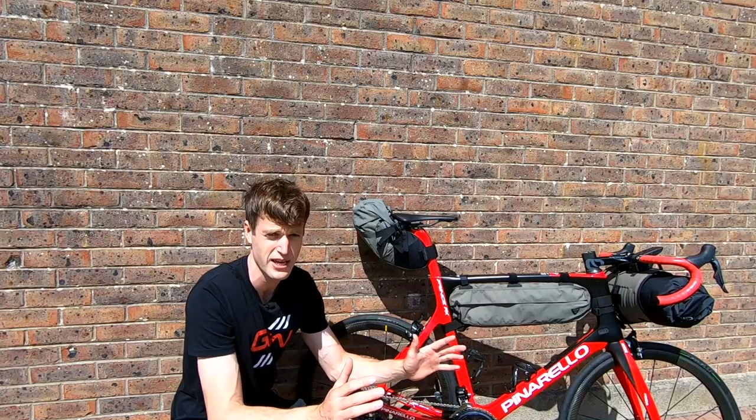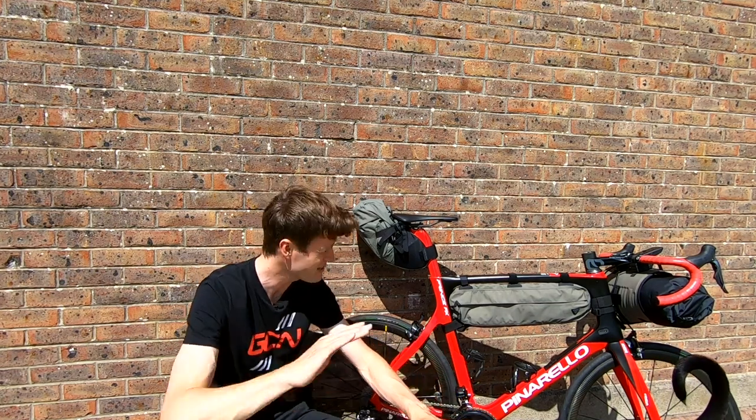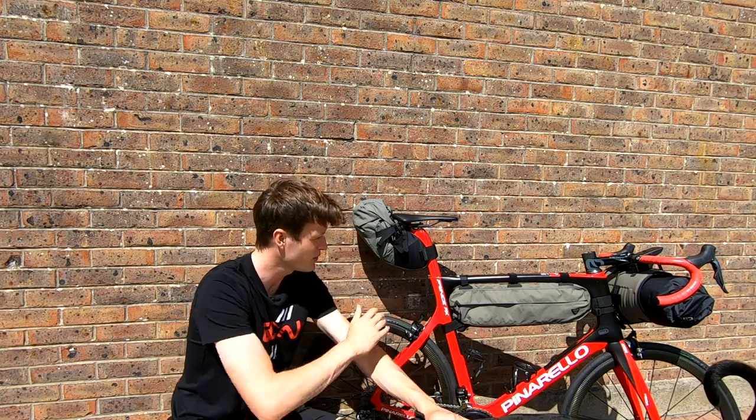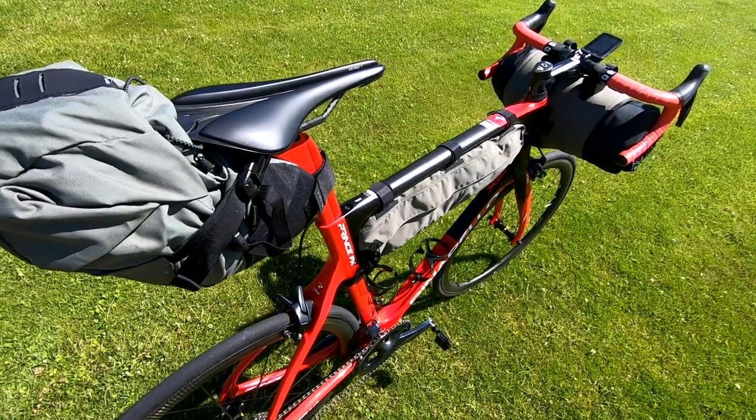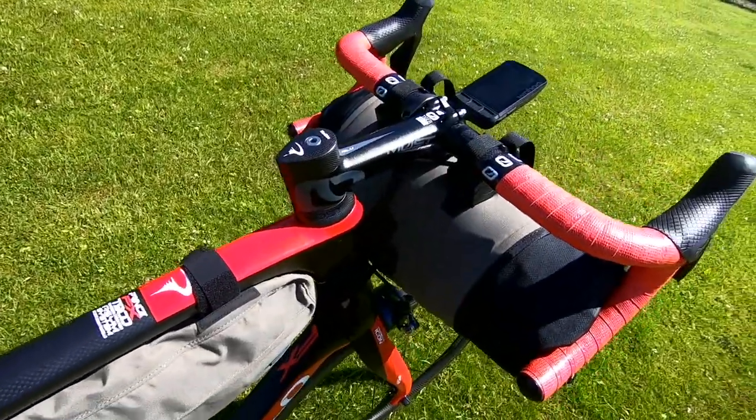You could carry the bulk of your gear in a backpack on your back — don't let me stop you. But if you can, put it on your frame because it will take the weight off your lower back, and your bike will be carrying the weight instead, which will make for a much more enjoyable ride.